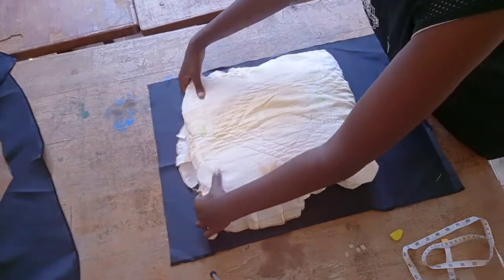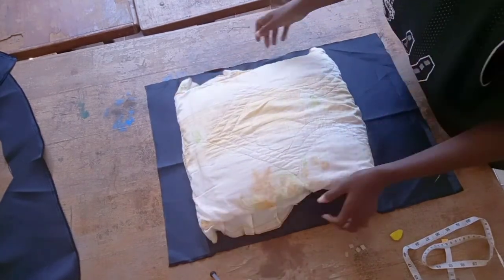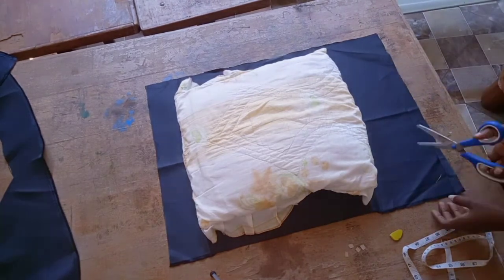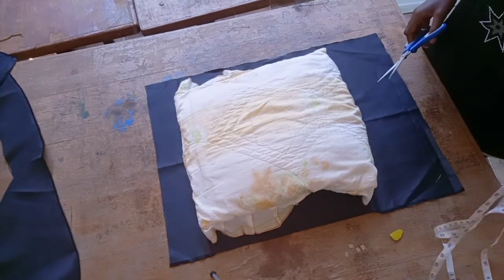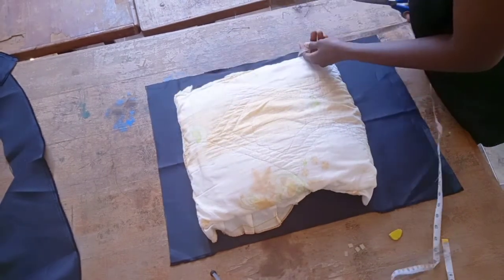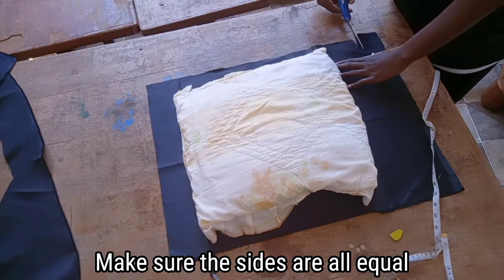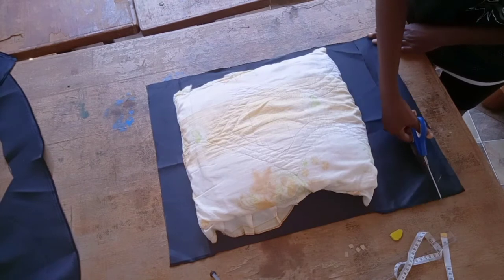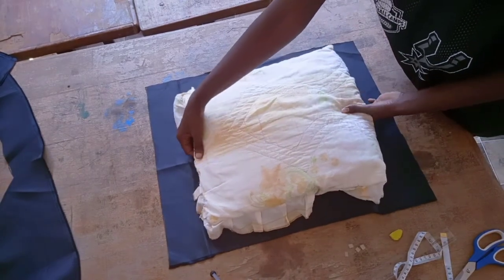Hello everyone, welcome back to my channel. Today we are going to make a pillowcase or pillow cover with elastic. For what we need: get the fabric and the measurements for your pillow — the one that you sleep on. Get measurements for both length and width. Make sure all the corners are equal in size and all the sides are equal.